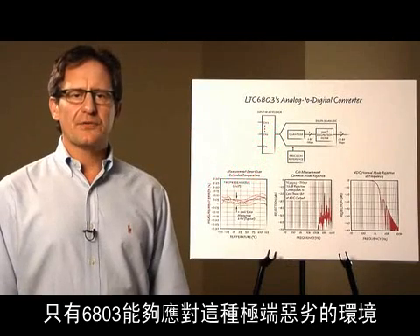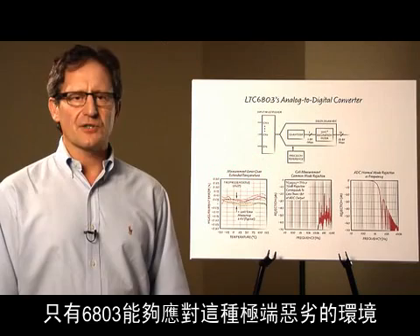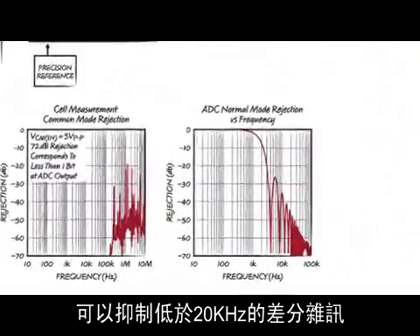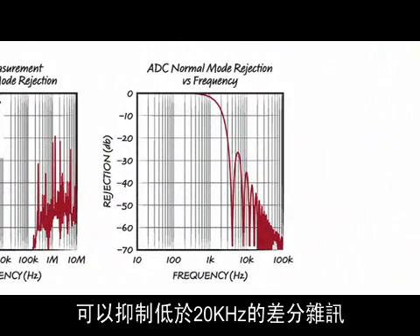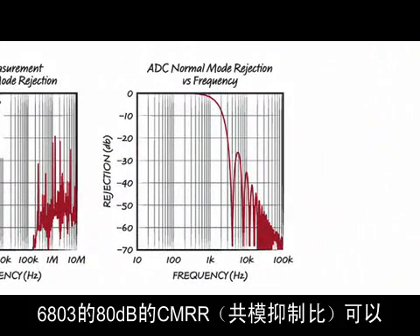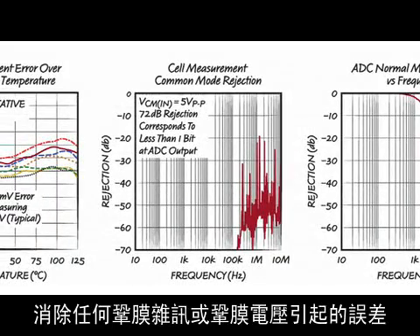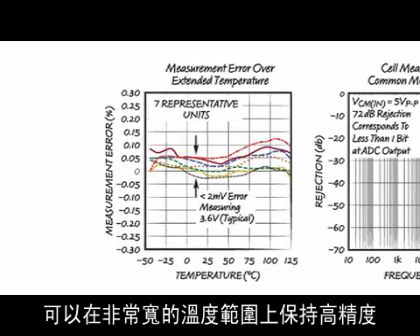The 6803 is uniquely equipped for such harsh environments. The Delta Sigma analog to digital converter includes a filter with 46 dB of rejection to differential noise past 20 kilohertz. The 6803's 80 dB of CMRR eliminates any errors from the common mode noise or common mode voltage. And the low drift reference means the accuracy is maintained over a wide range of temperatures.